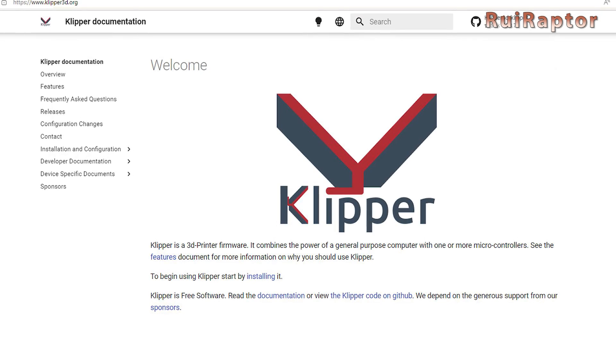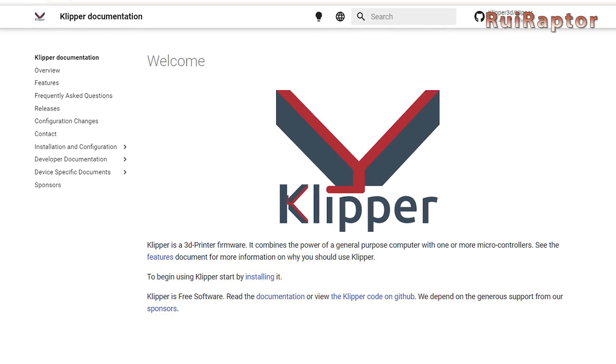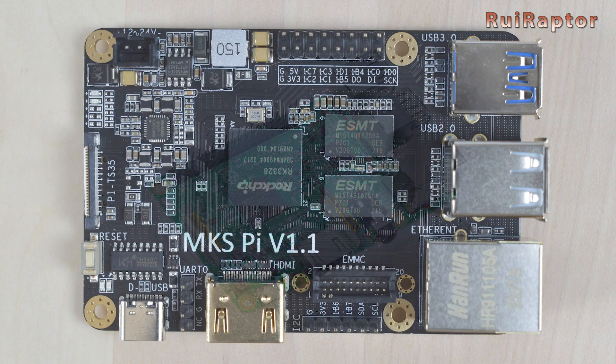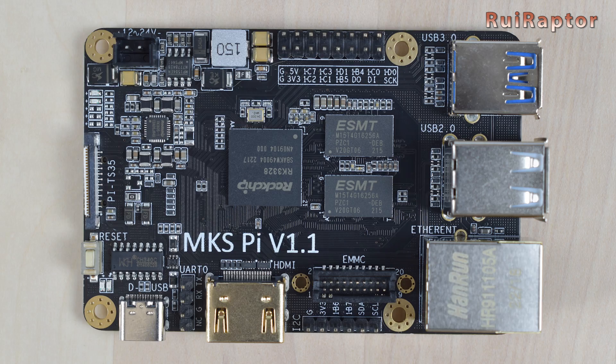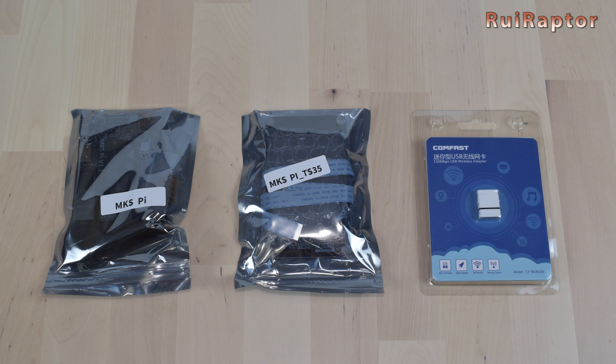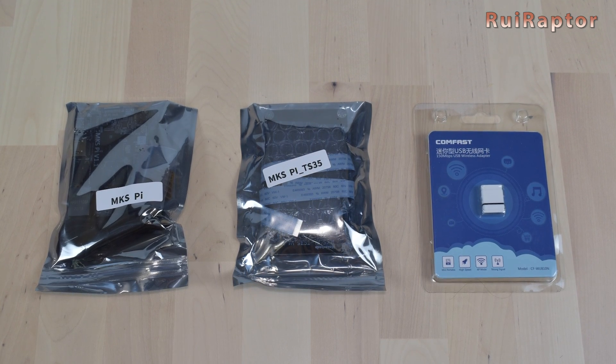Hi guys! Do you want to install Klipper on your 3D printer but you don't have a Raspberry Pi board? Well, MakerBase has this small board which is very similar to the Raspberry Pi 3B and can easily run Klipper. Want to know more? Then stay tuned!